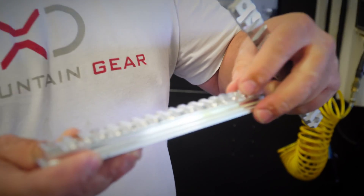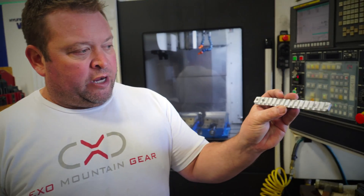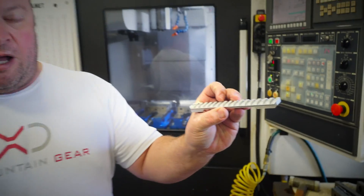Next we're going to go over the finishing process. When parts come out of the CNC mills, there are often little burrs that flake off. Instead of hand-deburring them, we put them in an automated tumbler that gives a really nice surface finish, breaks all the burrs off, and rounds everything off so it's nice and smooth.